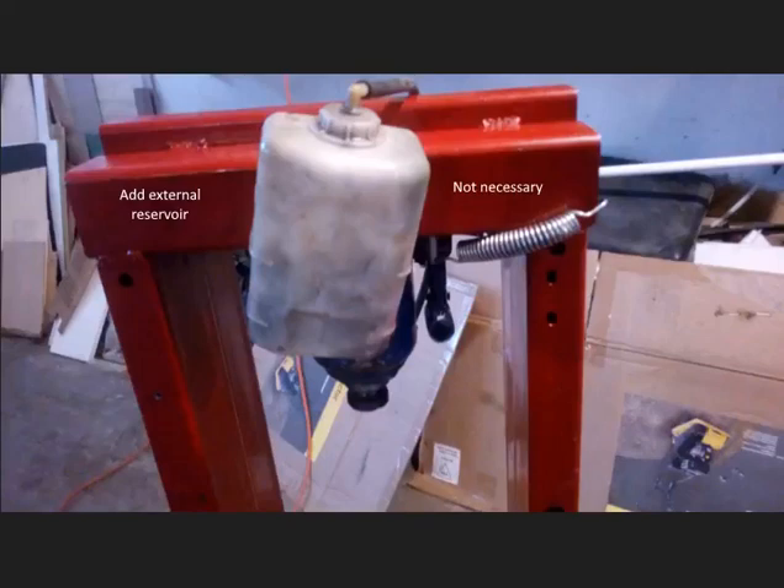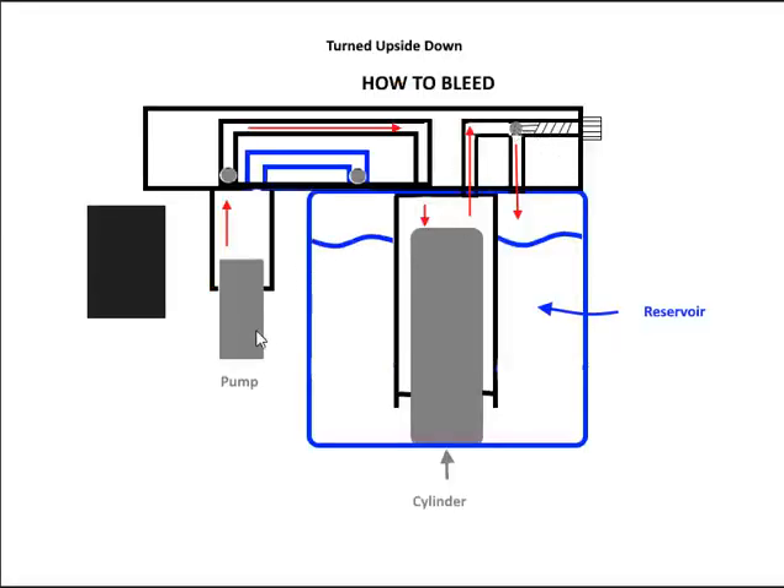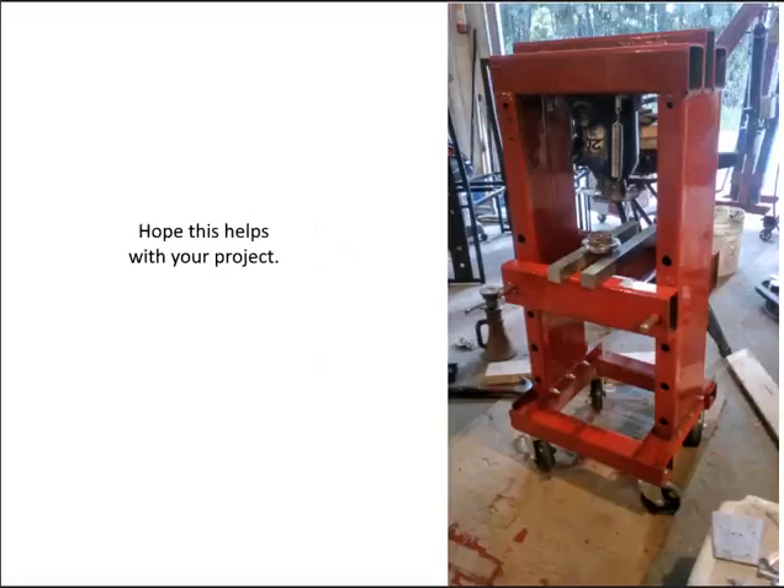So how do you bleed a hydraulic bottle jack? Loosen the release valve two turns like you would to lower the cylinder, then pump it 20 times, tighten the release valve, and pump the handle to maximum height. Repeat this three or four times. With the release valve open, when you pump, pressure goes into the cylinder and comes back out into the reservoir — so any air in the cylinder gets pumped out and back into the reservoir. You bleed out the air through the system. I hope this helps — there's a lot of misinformation on the internet, and I hope this clears up exactly what you have to do to get a bottle jack inverted.